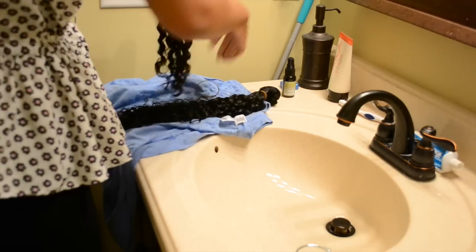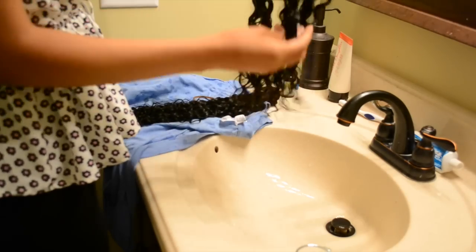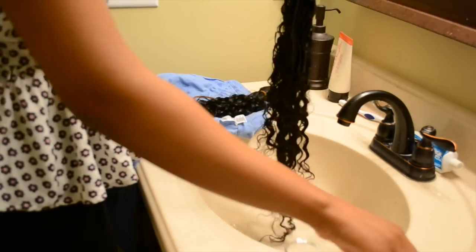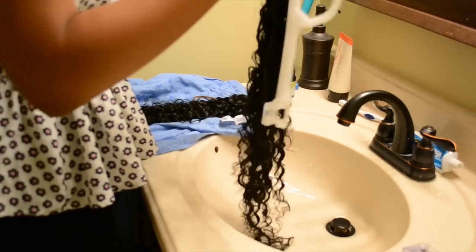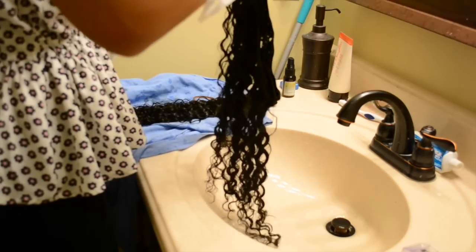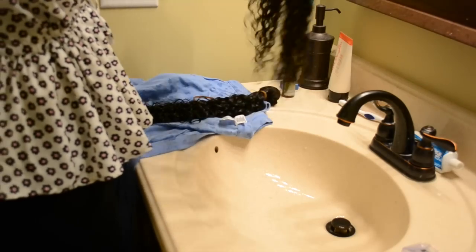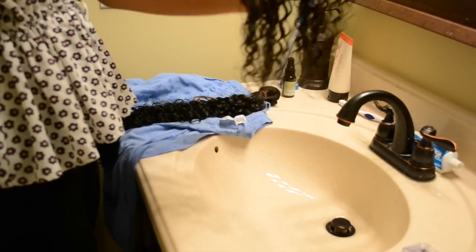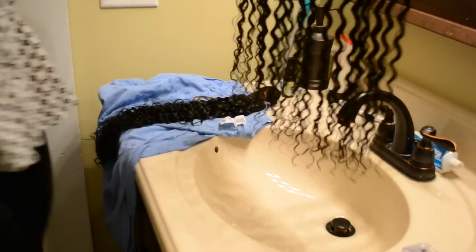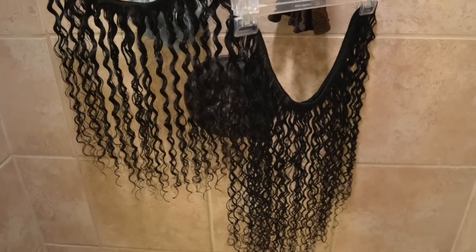You have to dry it properly, so you'll want to take it out of the bundle. I was installing it the next day so I unraveled the bundle just enough to hang it on a pant hanger. You can get these from stores — I just collect them rather than buy them. Hang these up somewhere in your bathroom or somewhere you don't mind getting wet, let them dry overnight, and that's it!